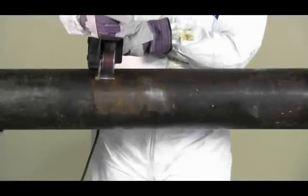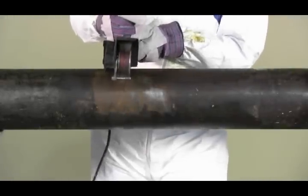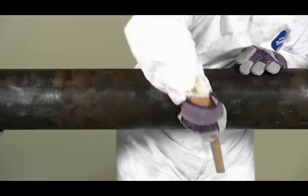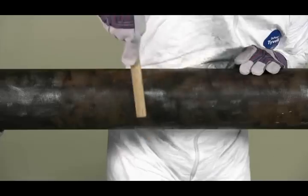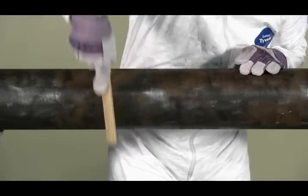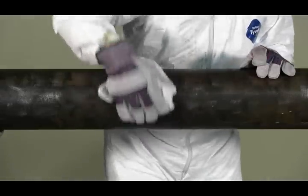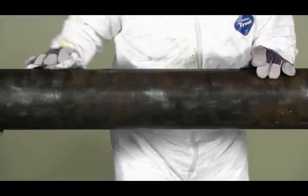Prepare surface by removing all loose scale, rust or other foreign matter in accordance with SSPC-SP2 hand tool cleaning or SP3 power tool cleaning. High pressure water wash of 3,000 to 7,000 psi is also suitable. Afterwards, wipe down the pipe area with a clean rag to remove any fine particles that may have settled while cleaning.